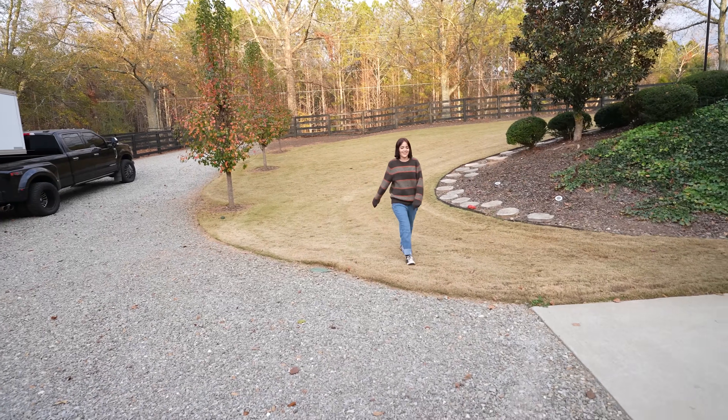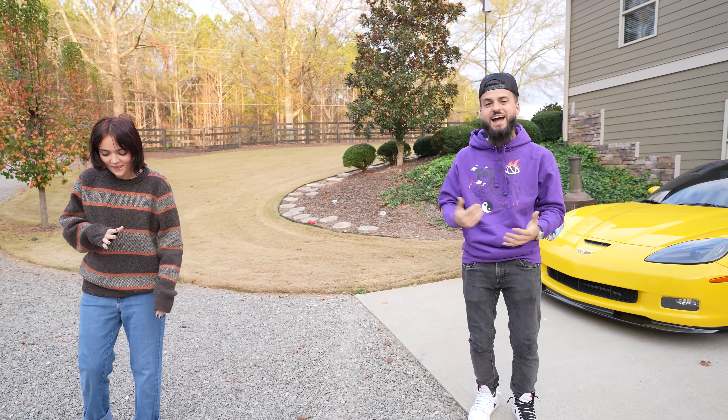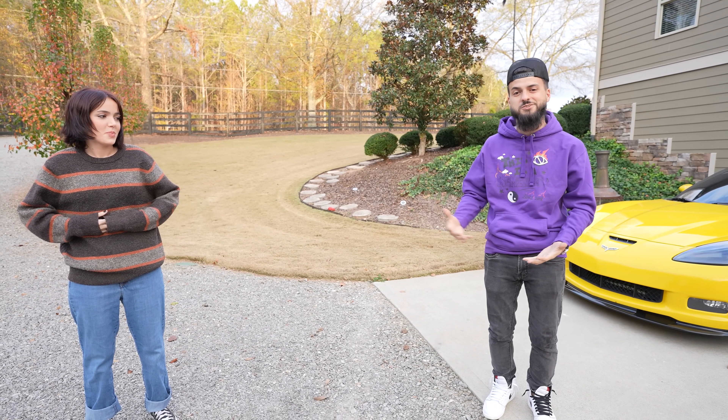I direct this car. No you're not. I have finally caved in. It has been years of Avery, my little sister, asking to teach her how to drive stick shift, and finally I feel like the day has come where she's responsible enough to get behind the wheel of a supercharged six-speed Mustang.